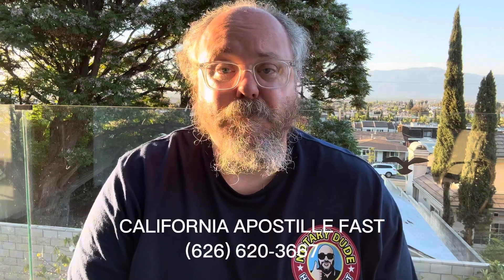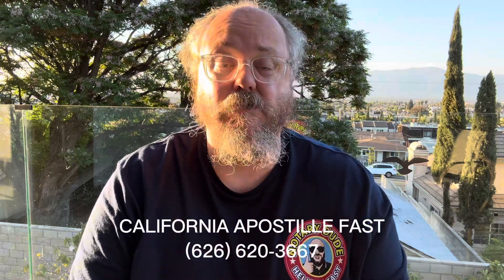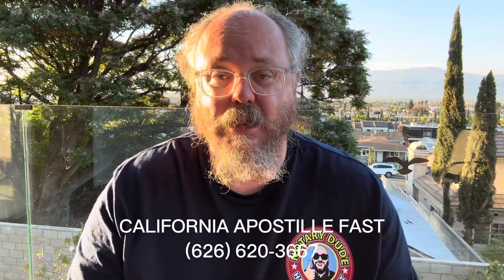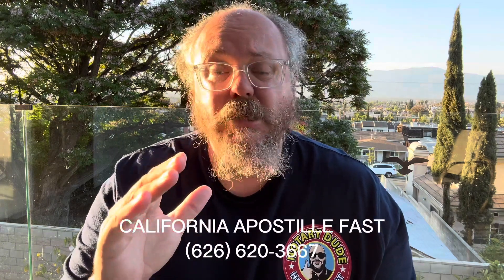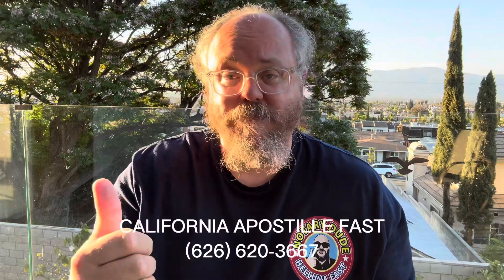Translated and apostilled birth certificate from California going to Mexico. My name is Rufus. I'm the notary dude here in Los Angeles, California. I do a lot of general notary work and also process a lot of apostilles — mostly California apostilles, mostly birth certificates, usually going to either Mexico or the Philippines.